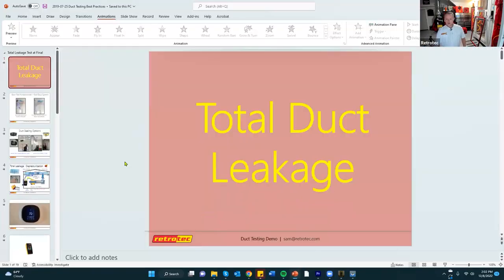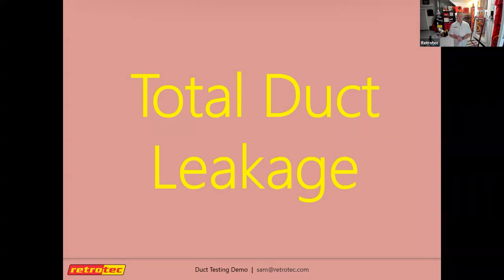The test we're going to show today is called a total duct leakage test. There are a couple of different tests we can do: total duct leakage, where we measure all of the leakage inside a residential duct system, and leakage to outside, where we're only measuring the leakage going outside of the building envelope.